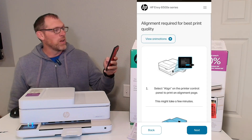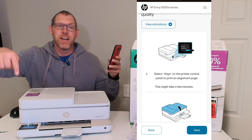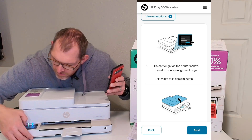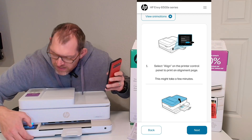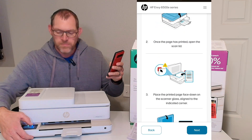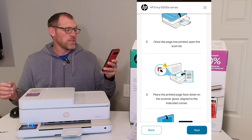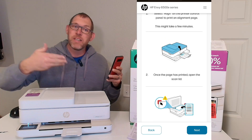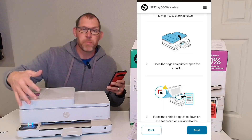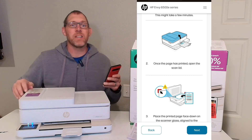Now it wants us to do the alignment required for best printing quality — select align on the front screen of your printer. Original HP cartridges installed — click OK. And then there's an align button, click that align button. Now I believe it's going to print a piece of paper through the printer. It's making a few small noises as it prepares and gets ready to print. I can now see and hear the paper is being printed out of the printer.